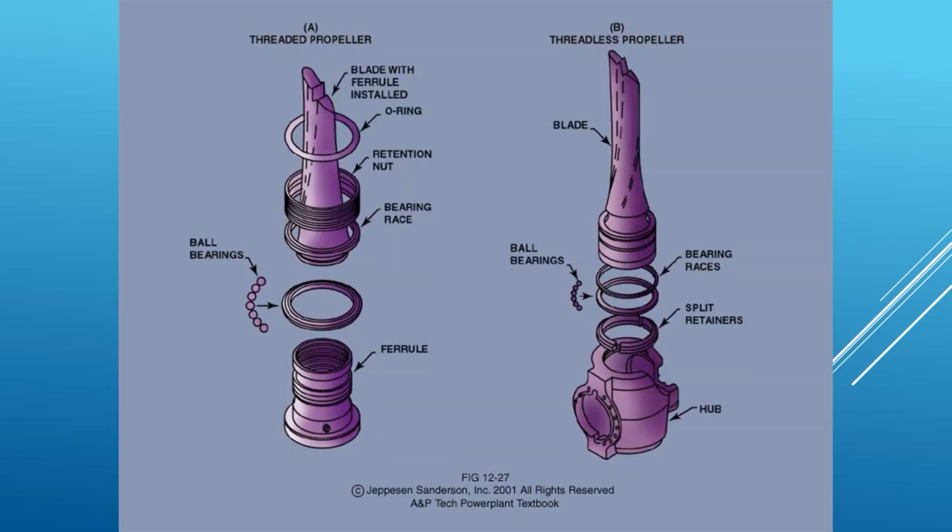We have to be able to slide the bearing race and retention nut over from the tip end because it definitely can't go over the wider part of the actual blade. As this retention nut screws down, it squishes the two bearing races together and they form the outer housing. The ball is right here and they push the ball into a notch on the blade at the base of the blade. Once assembled, the ball bearings are going to prevent the blade from being able to pull out away from the race, and that nut screws down into the ferrule.